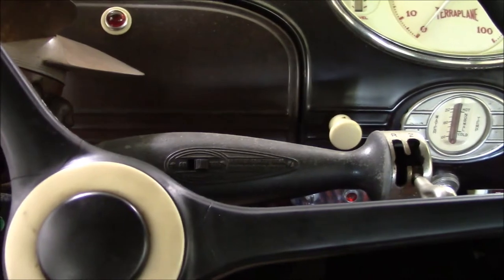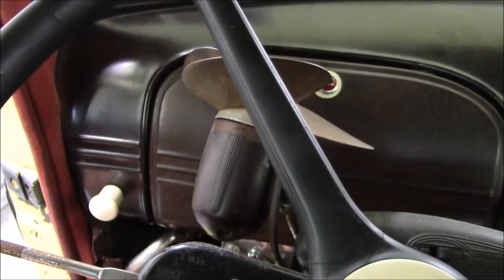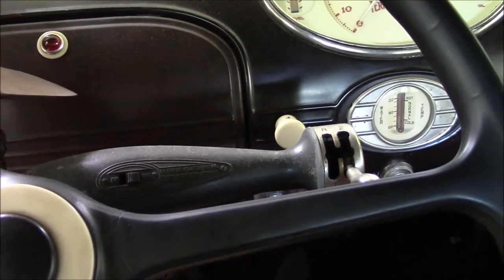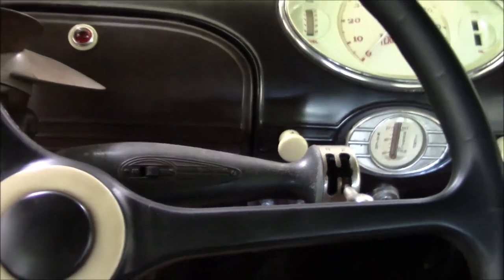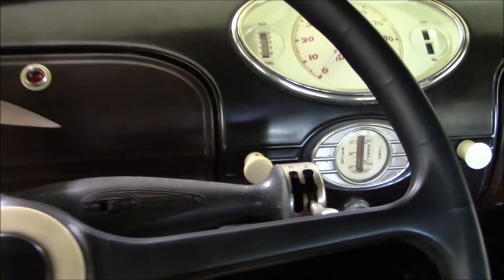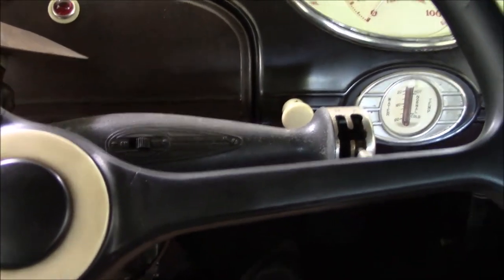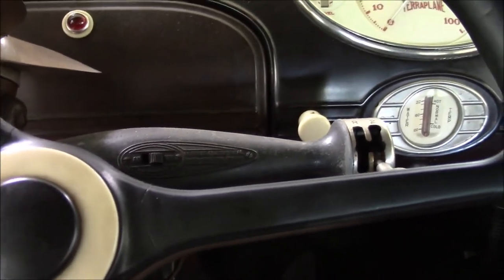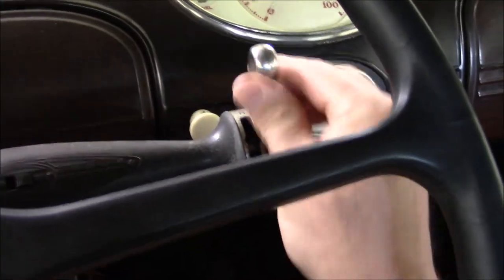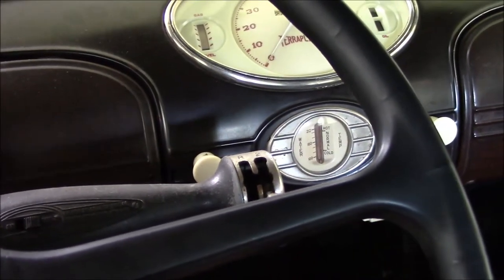This particular car doesn't have it, but there's also an optional vacuum clutch — another knob that would go here. Basically, when you made a shift, you never had to use the clutch. Lifting off the accelerator pedal, the engine's vacuum would increase, so the shift was automatically made. The clutch would activate, the shift was made. You'd just shift your gears, lift off the accelerator, and the shift was made — you didn't even have to touch the clutch.